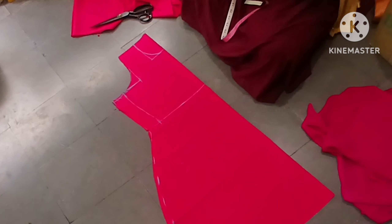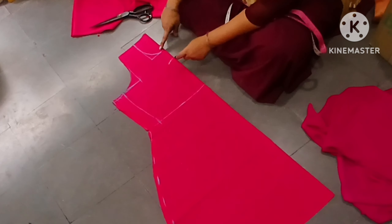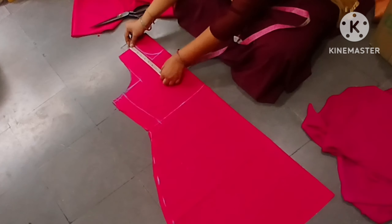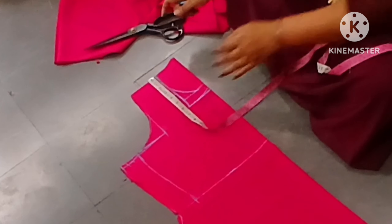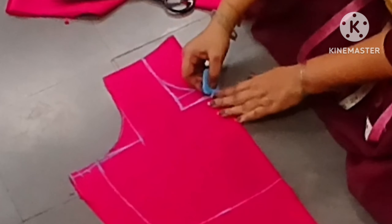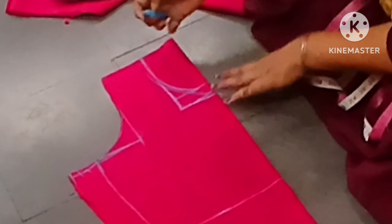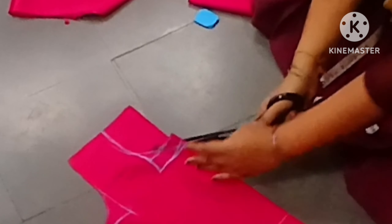It is very simple. I am using a paper folding. For beginners, it is easy to do with paper folding. Next, I will draw the neck. Now I will draw the neck at 6 inches. It is simple. It is a leaf shape. We don't have any design in this case. It is a round neck or a leaf neck.